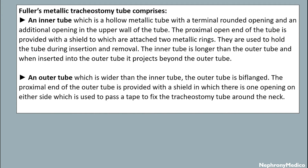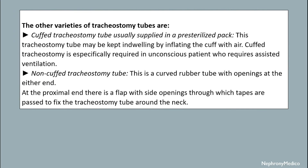When inserted into the outer tube, the inner tube projects beyond the outer tube. The outer tube is wider than the inner tube. The proximal end of the outer tube is provided with a shield in which there is one opening on either side, which is used to pass a tape to fix the tracheostomy tube around the neck.